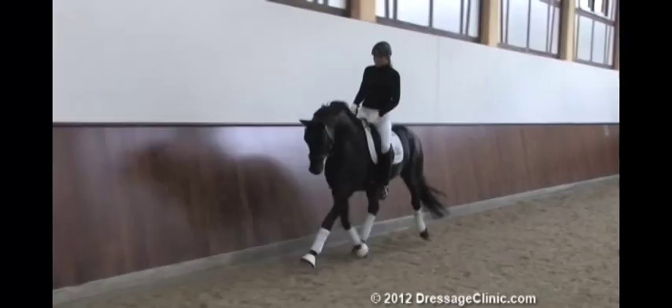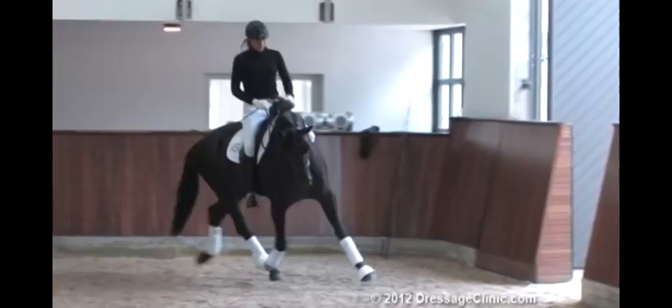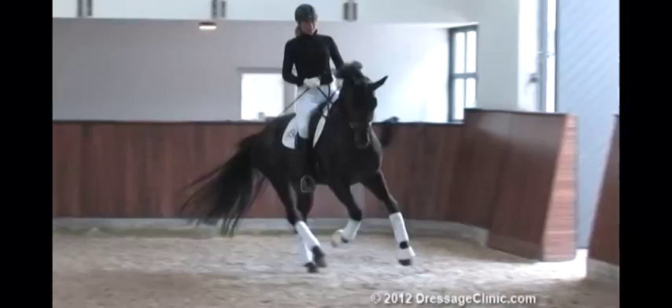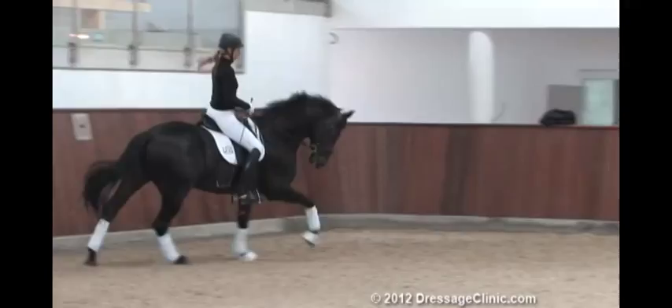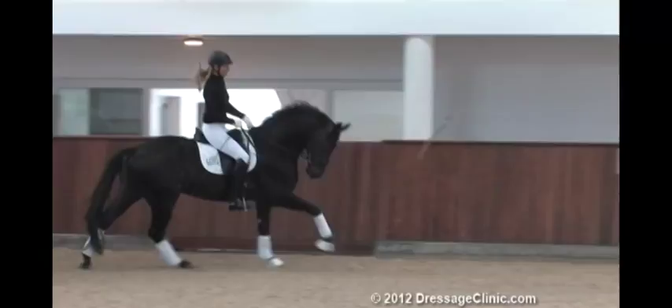So then I start with a counter and ride him forward. He is a bit lazy in counter, so you have to always keep the hind legs under pressure, but easily. I'm sitting on him now and come sometimes with the outside spurs over the whip. Now I come with the whip — you can see his reaction. So that is quite good. He is going a bit faster.